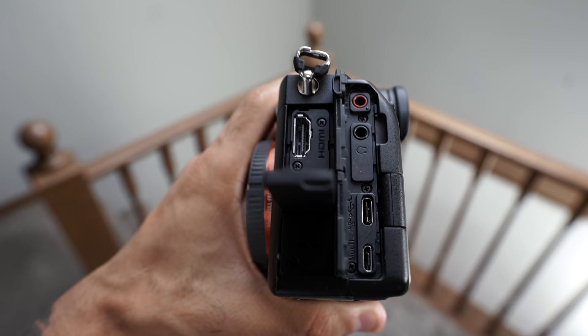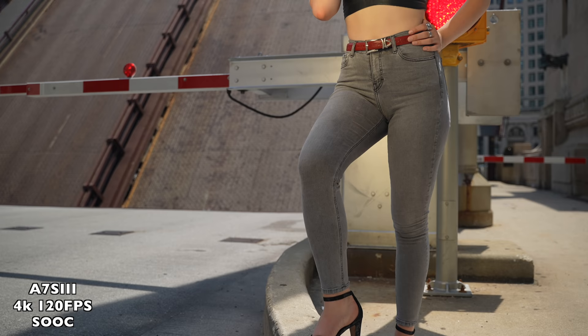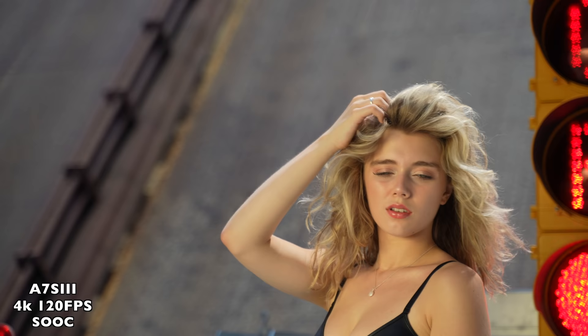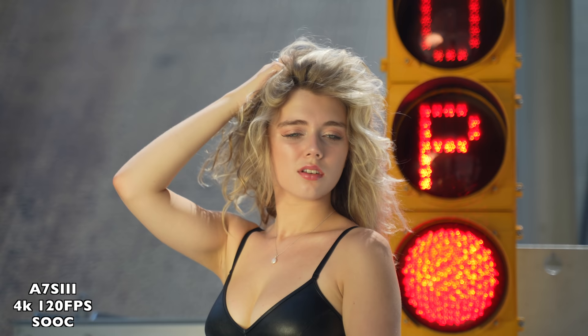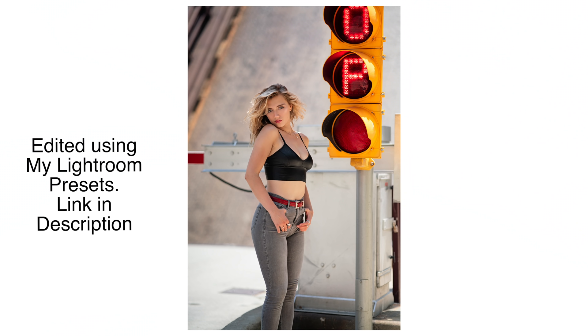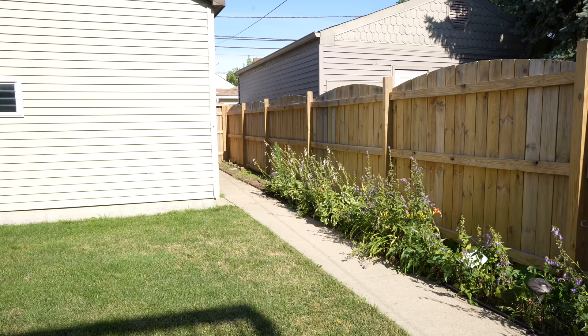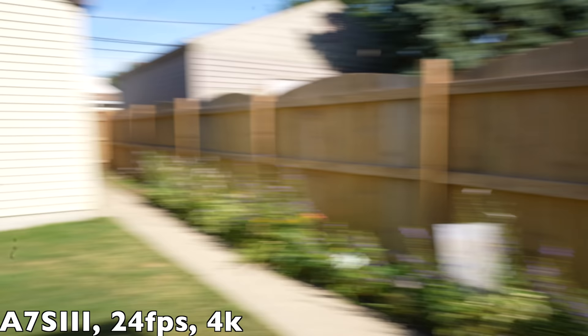Now let's talk about those juicy video specs. You get 4K full pixel readout without binning in all recording modes, with no recording limit. You get 15 stops of dynamic range in video. You get 16-bit RAW output to an external recorder using the full HDMI port, while still retaining autofocus and subject tracking. The rolling shutter jello effect has also been dramatically improved on the A7S III — you can see how much less jello there is compared to before.